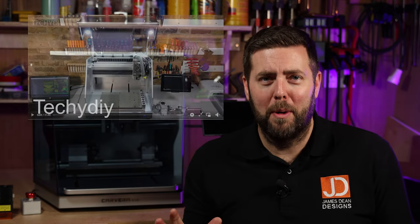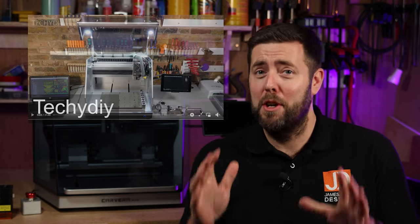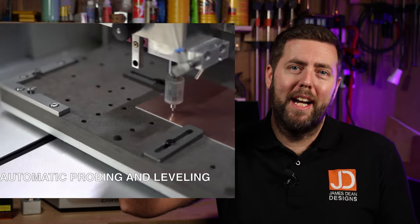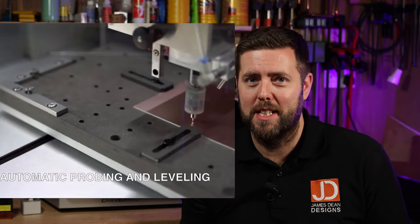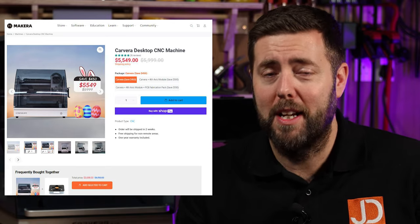Back in 2021, I remember watching a great review by TechieDIY of the Carvera CNC machine. This was a new product to the market and packed with lots of useful features. It really set the bar high for desktop CNC machines. However, at between $5,000 and $6,000, it was certainly too rich for my pocket and a lot of people out there getting into CNC.